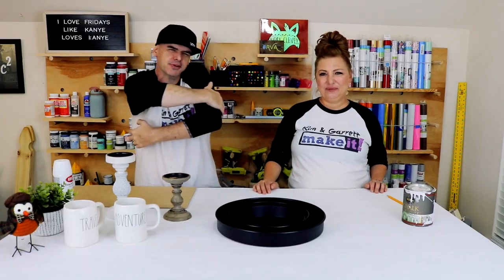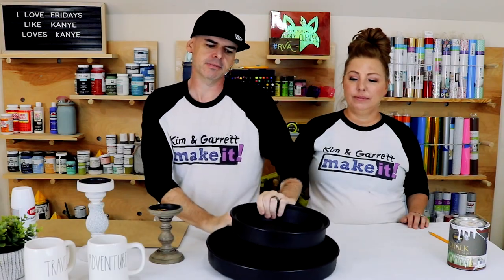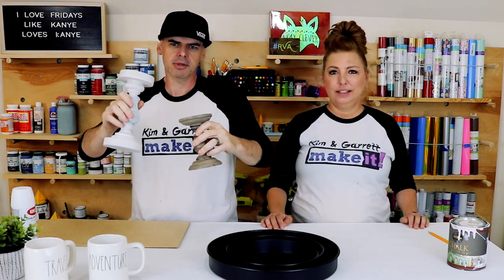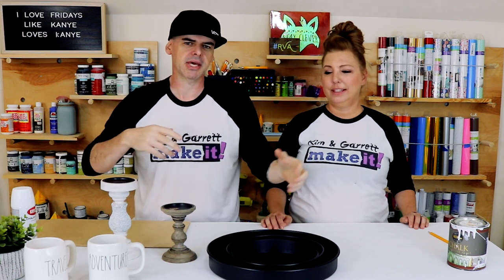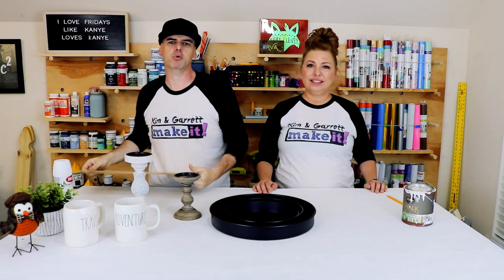Step one: gather all our materials. We needed three different size cake pans, two random candlestick holders, some decorations, some paints, and two one-eighth inch thick MDF boards.